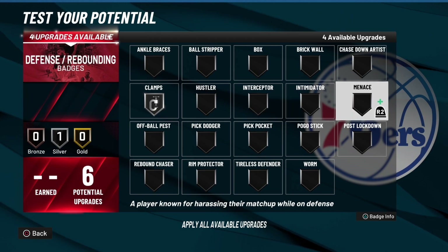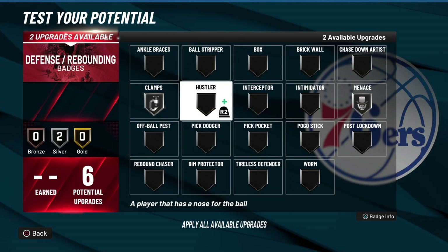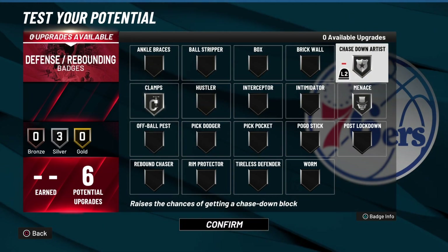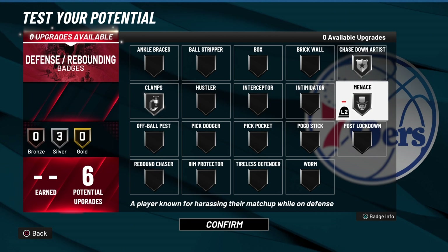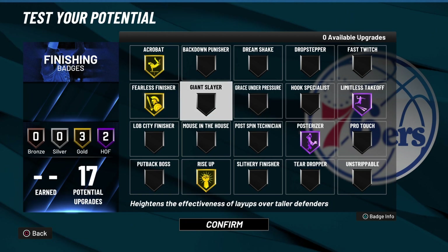For the defense — you only got six badges — put clamps on, minutes on, and then put hustler or pickpocket, either one. I'll put chase down on because Zach LaVine can get blocks — like I said he can jump with anybody. That's the build right here.